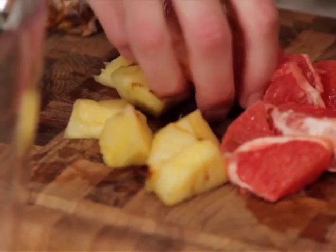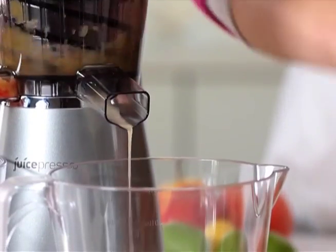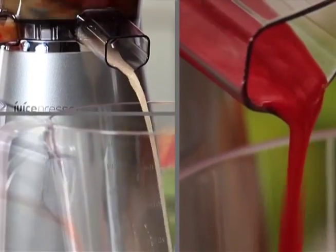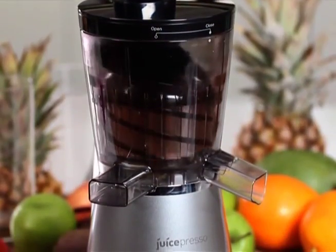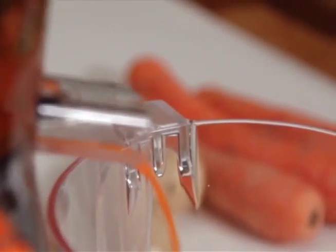Simple to use and mess free. Just add your fruit or veg and the Lakeland Juice Spresso gently extracts the juicy goodness. Even with its small footprint, it will handle everything from soft fruit such as raspberries, right through to root vegetables and even spinach.